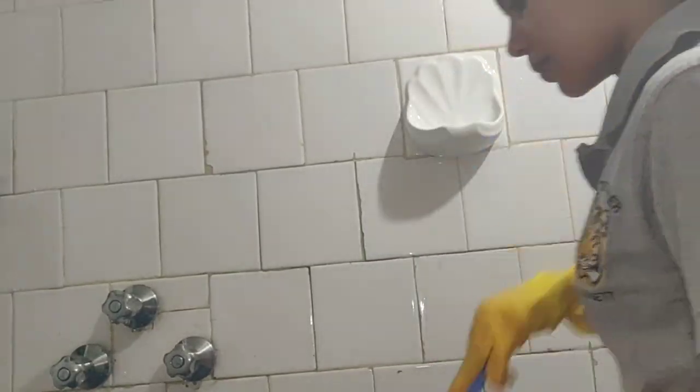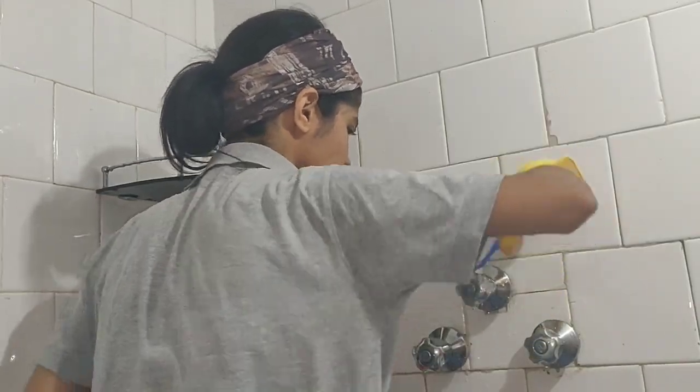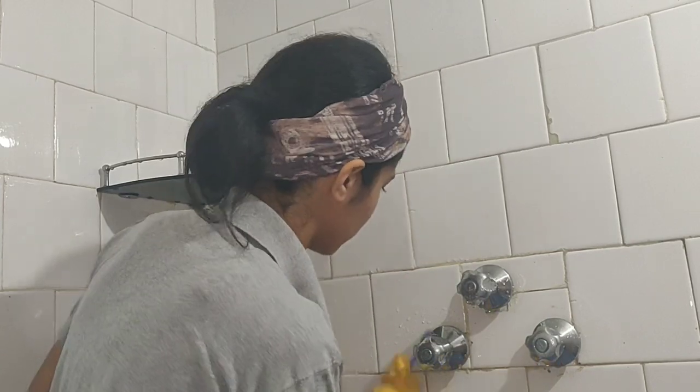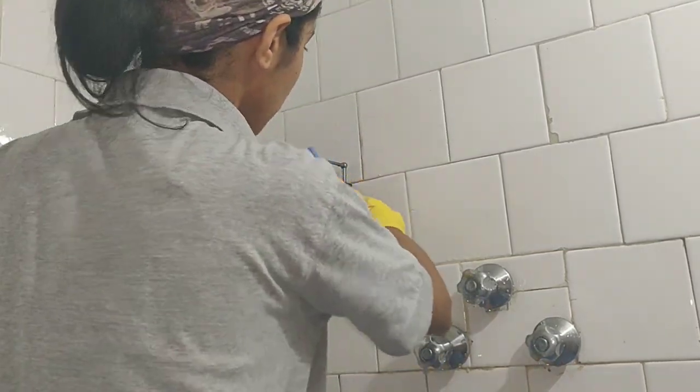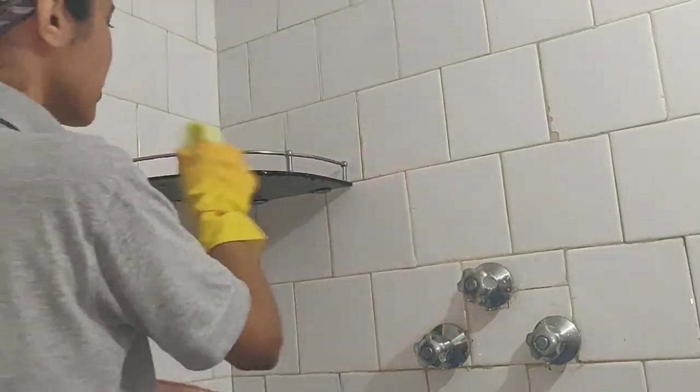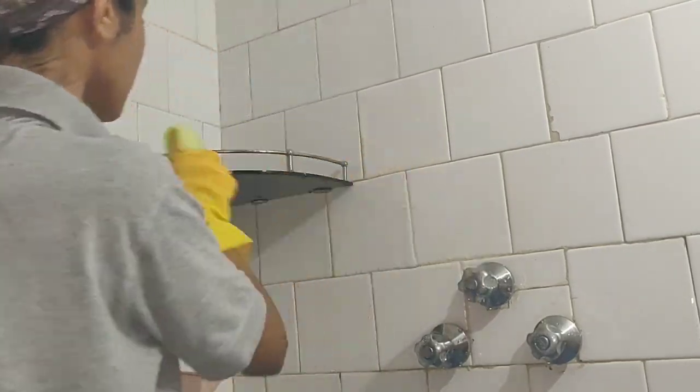Do not forget to clean your soap holder as well as those tap knobs that have a buildup of grime and gunk. Along with this unpleasant grime, the tap knobs and other fixtures are prone to microbial growth, so cleaning them is of utmost importance.